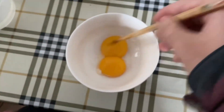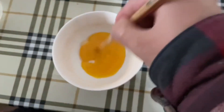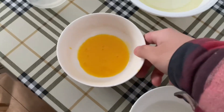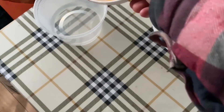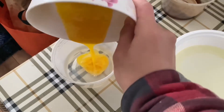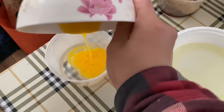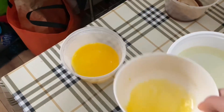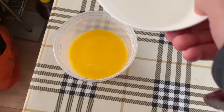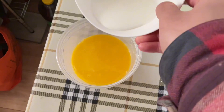Now that I just have the egg yolks, I mix them and put them in. I poured in more egg yolk and then put in the milk.